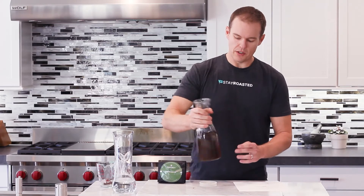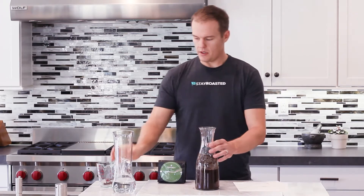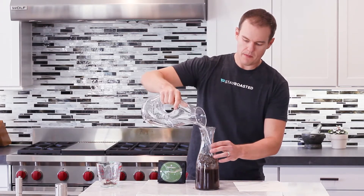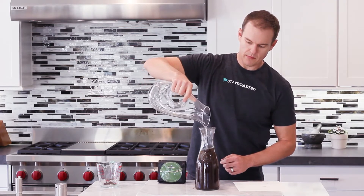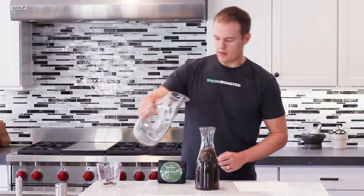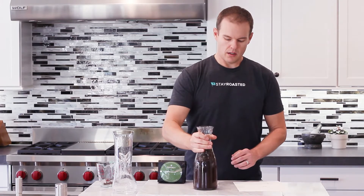One thing you can do is stop halfway and give it a good shake. You really want to make sure that all the coffee grounds have made contact with the water. Continue to fill it up, then maybe give it one last little swirl. You could actually let this sit for about three minutes and then give it one other shake to really get it incorporated.